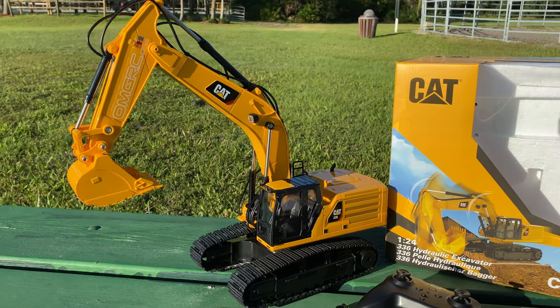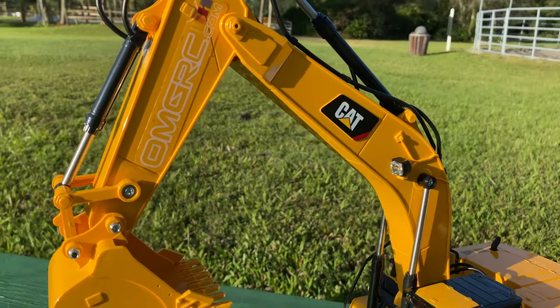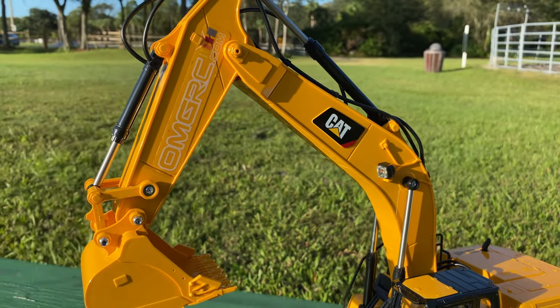You also get the little instruction manual. We've been playing with this — my daughter and I have been playing around with it quite a bit — and we got a little omgrc.com sticker on it.